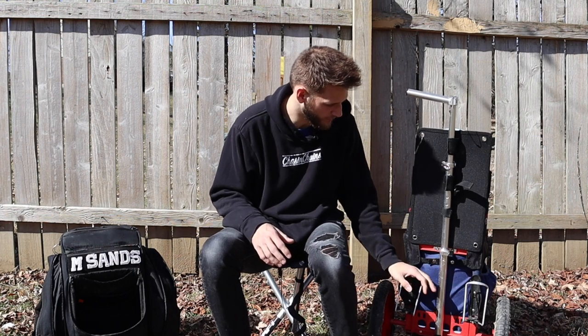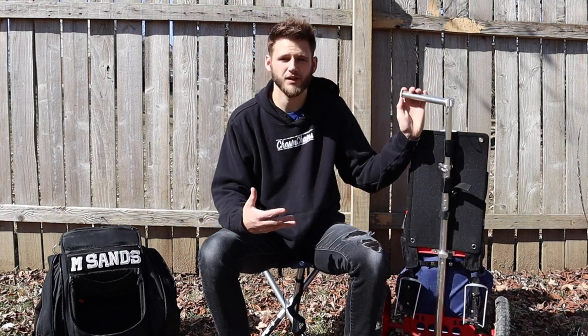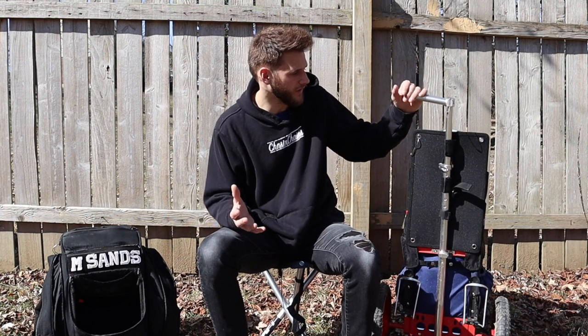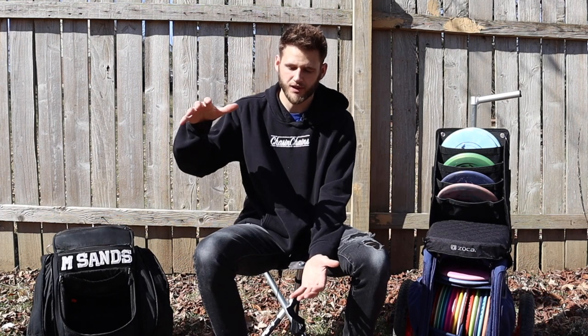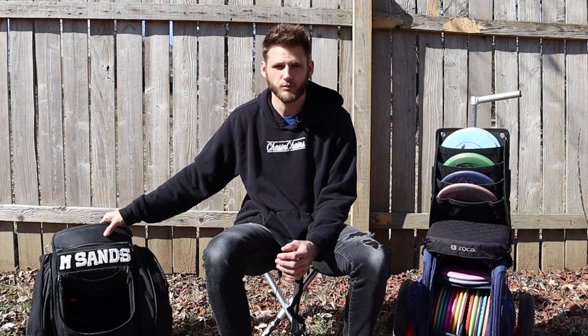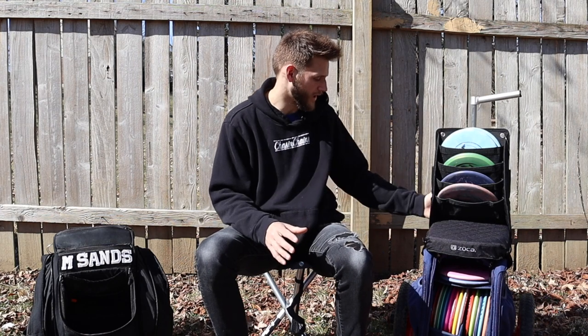The Zucca cart does come with some cup holders on the back, and you can easily tighten and loosen them depending on how big of a bottle you have so they aren't falling out, which is really nice. One thing I like about the compact cart is it easily fits in my trunk. I don't have to worry about fitting one of those big XL carts — it's really easy to get in and out of the trunk, and the handle can adjust lower into its body to make that even easier.